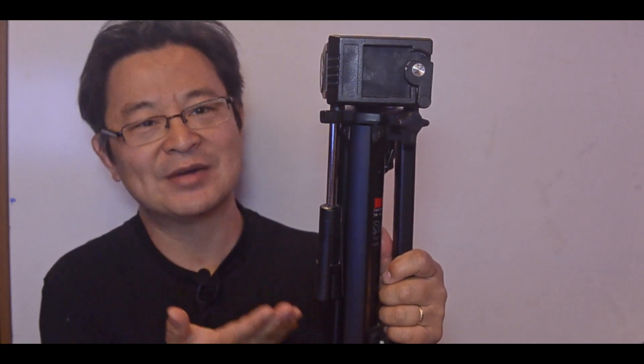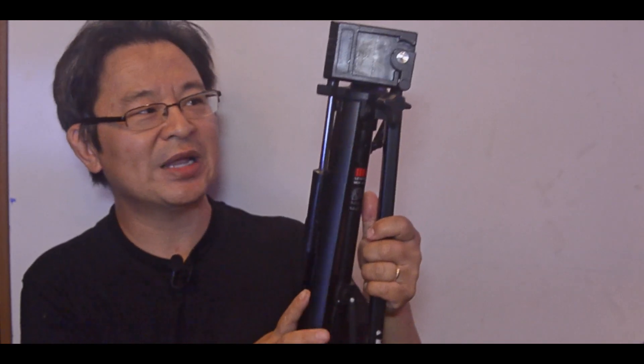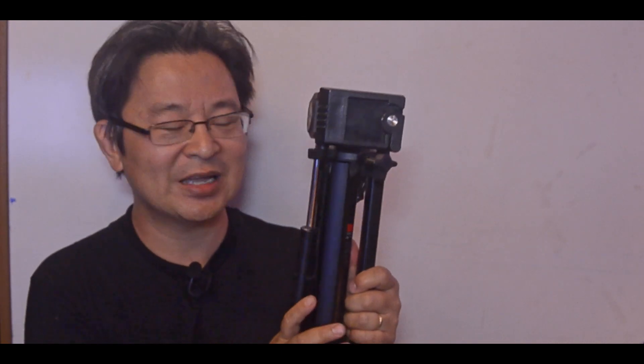Hi, recently I bought two used tripods for around five or six bucks, like this one here. It's an amazing deal because it's structurally sound, everything's great. The only thing is that it's missing a release plate. So I thought that's not a problem, right? I can always go to a local camera store and buy one. Well, to my surprise, it was two to three times more expensive than what I got this for.